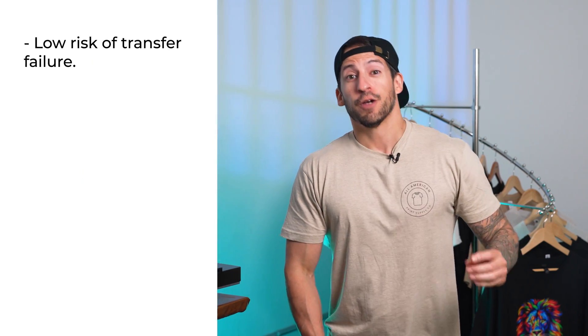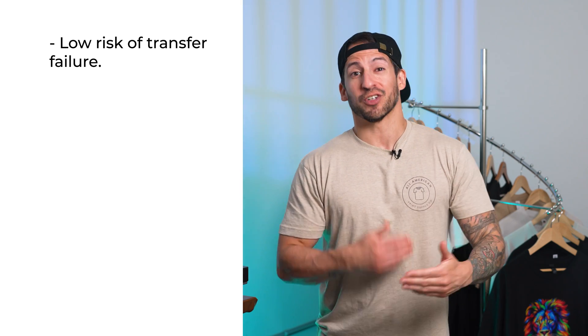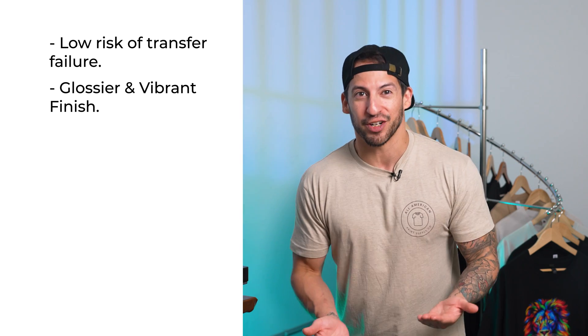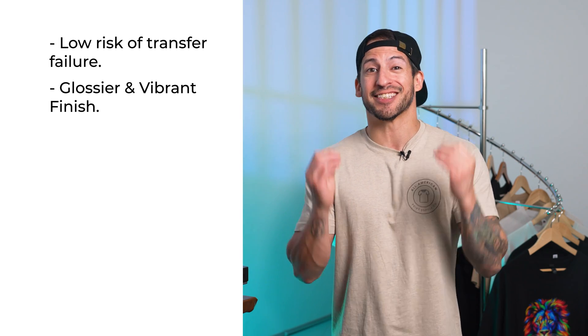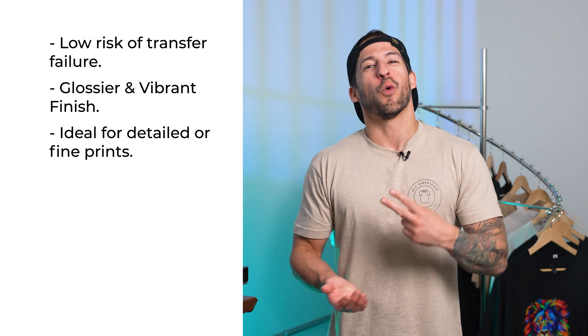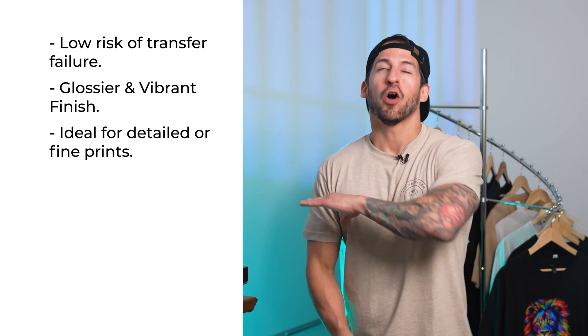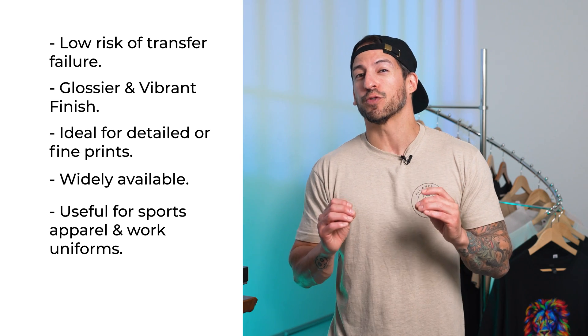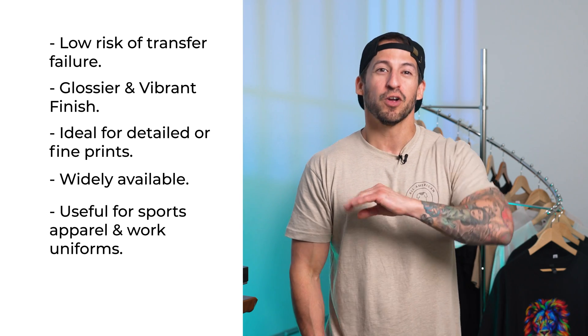Why choose cold peel? There are plenty of reasons, as this type has been around the longest. Cold peel is usually more forgiving, which means there is less risk of transfer issues. Cold peel films also tend to have a glossy or vibrant finish since the ink has had some time to settle, making it the preferred choice for detailed or fine prints. All the major manufacturers have at some time offered cold peel, since it's especially useful for high-wear items like sports apparel or work uniforms. On the downside, since cold peel isn't the fastest, it may not be ideally suitable for high-volume shops or wholesale quantity orders.